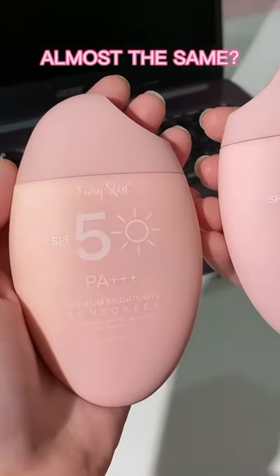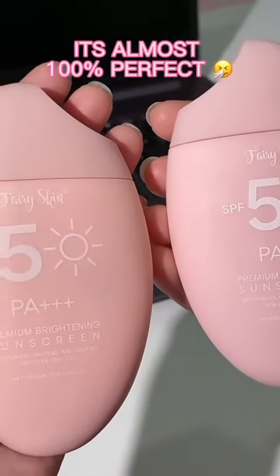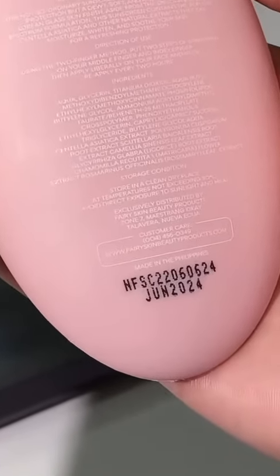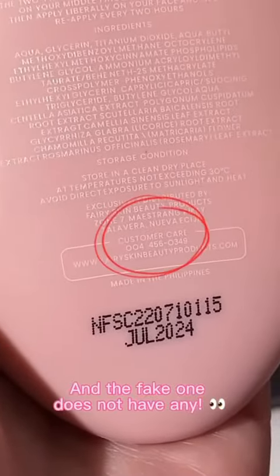Almost the same. If you're a new buyer, you wouldn't notice anything wrong — it's almost 100% perfect. Not until you see this: the authentic product has parentheses on the contact number in the customer care section, and the fake one doesn't have any.